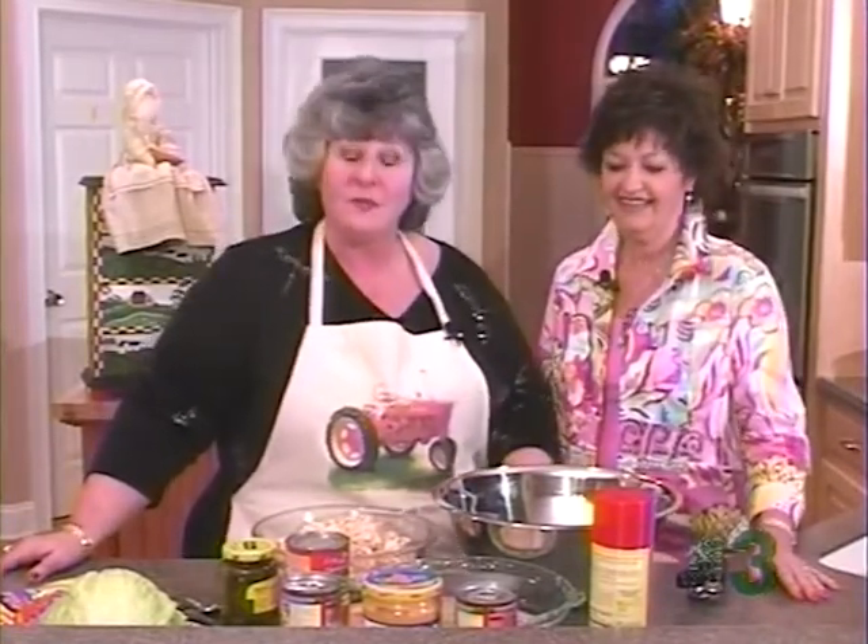Hi, I'm Sherri Martin. Tonight on Heart of the Home, I found a great friend and I found a great recipe. My guest is Cecilia Muburn from Royston, Georgia. You watch us on streaming video, don't you? Sure I do. She gave me a recipe, and I'm going to try this simple dish.